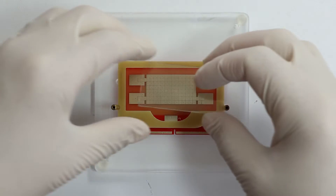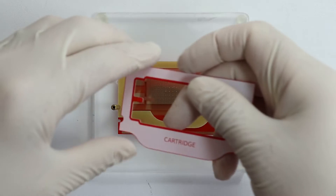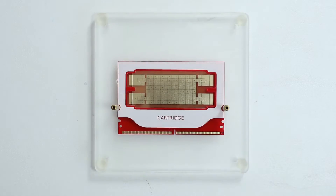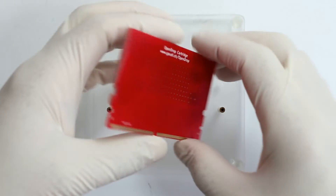The electrodes are covered with a conductive ITO glass, and the whole cartridge is held together by a top frame. This makes for a compact and fully PCB and ITO glass based cartridge.